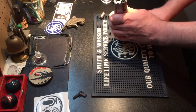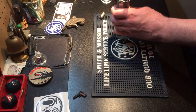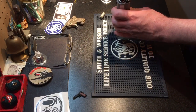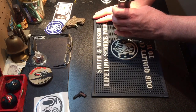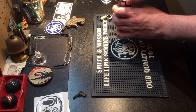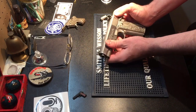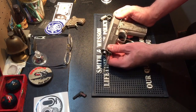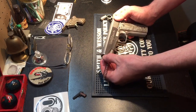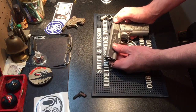I then rotate the barrel bushing all the way to the right, and the barrel bushing lifts up and out of the front of the gun. I'll set that next to the cap. After that, the slide is now completely freed up — no tension on the spring, nothing. The barrel is just being held in by the pin.